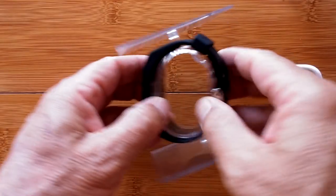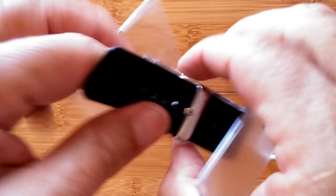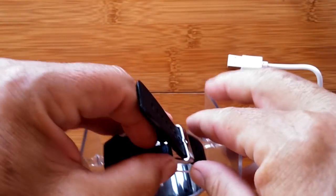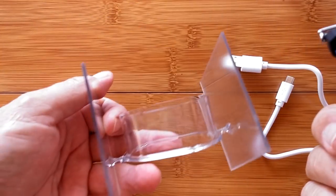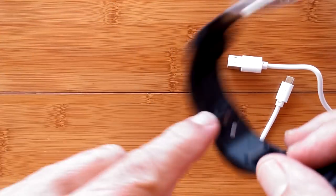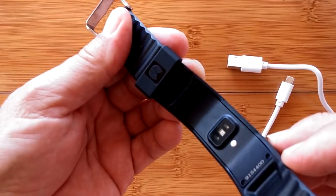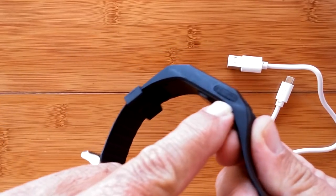We've got a TPU band with Hesvit written right on the edge. On the back, we have a heart rate monitor and a little silver button. Somewhere in here we plug in the USB to charge — it looks like it's right there. And we've got it on — and that's what it looks like. There's only one button, so let's give it a try.